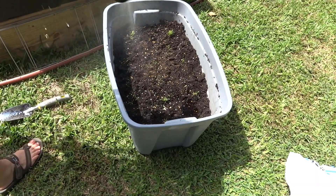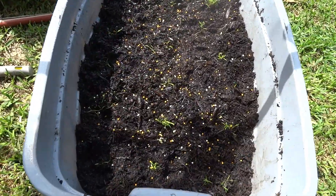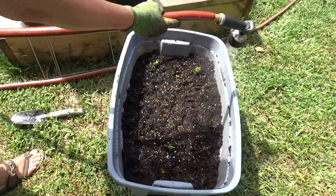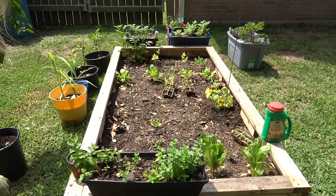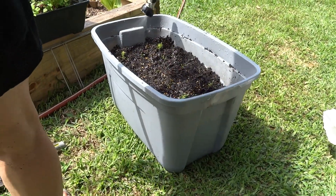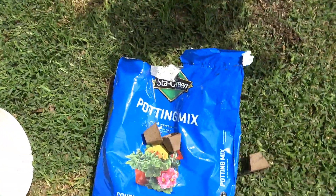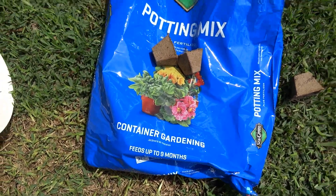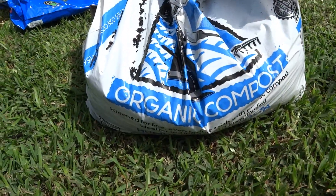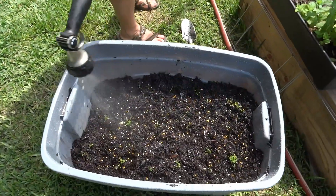While we're waiting on the watermelon garbage can to fill up, Mary is just planting some carrot seedlings. We're thinking carrots need a little more root depth than your standard container garden, so we went about 12-13 inches deep on the soil. We mixed the potting mix for container gardening and just some organic compost — which is basically poop, I think. Anyway, we're going to water that in.